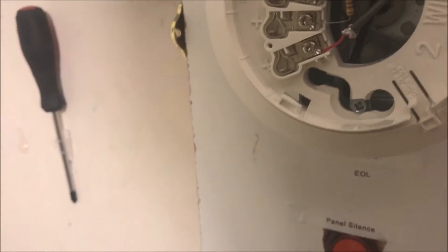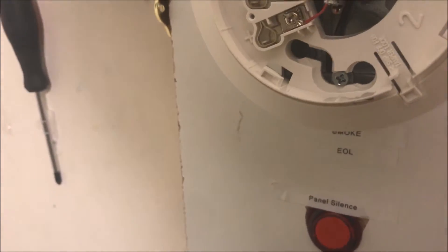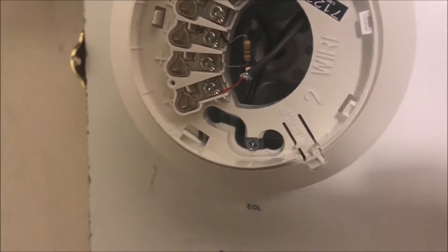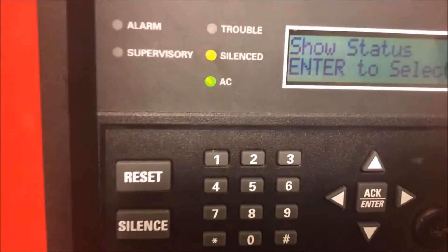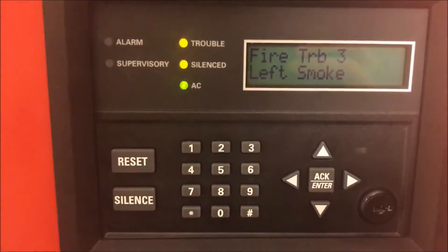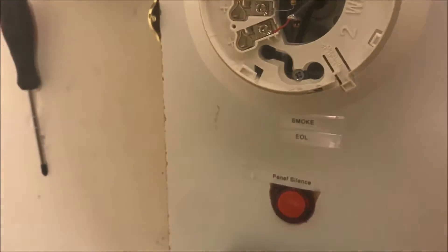Both the resistor and the negative power from the panel go to the negative spot on the base. These two spots are for an auxiliary supervision relay. So that's pretty much the base — there's really nothing else in there. These are spring-loaded terminals. So when I take the head off the base, the panel will enter a trouble, saying that there's a fire trouble, which is on left smoke, which is this one.